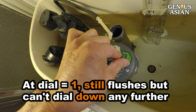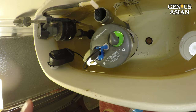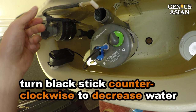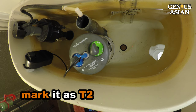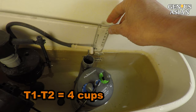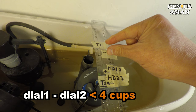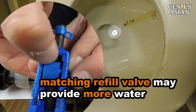When we tried dial 1, it could still flush, but we can't dial down any further. To solve this problem, you can turn the black stick counterclockwise to decrease the water level. We mark this new level as T2. Now I use the measuring cup to fill water to raise T2 to T1 — from T1 to T2 is 4 cups of water, enough to give us one extra dial. Because now there is less water to refill, the bowl is only filled at B2, lower than our original B1.